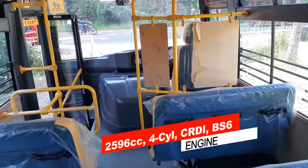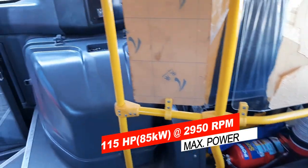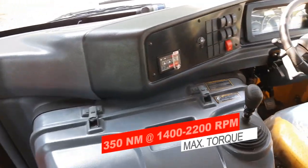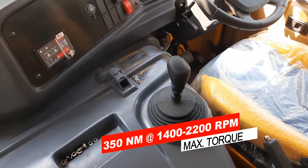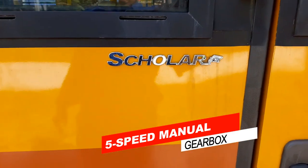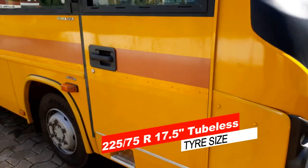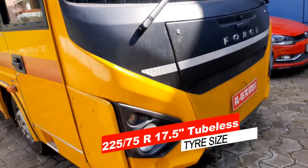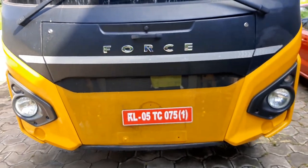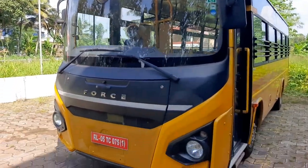Force Traveler Monobus Scholar is powered by a 2,596 cc, 4-cylinder, common rail, direct injection, BS6 diesel engine. It delivers a maximum power of 115 hp at 2,950 rpm and peak torque of 350 Nm between 1,400 rpm and 2,200 rpm, paired to a 5-speed manual transmission.